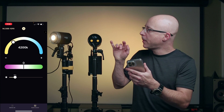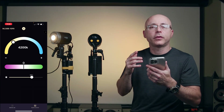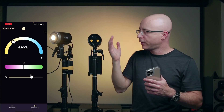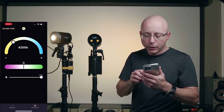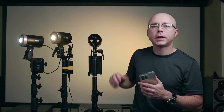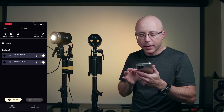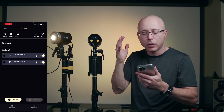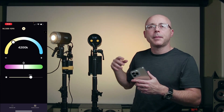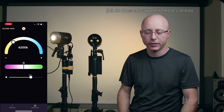One cool thing about this app: it doesn't matter if you manually set the light to a certain percentage — say 13% — and then close the app. When you manually change the light to 39% and reopen the app, it synchronizes to 39% rather than jumping back to whatever the app last had. This is great because it won't mess with your exposure. With the remote-only ML60, as soon as you power it on, the light goes back to whatever percentage the remote was left at — which is not ideal. The app's sync behavior is a much nicer workflow.